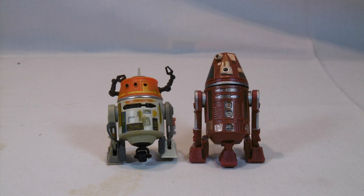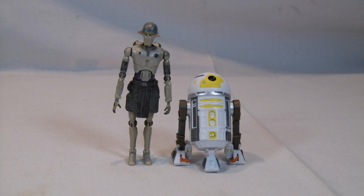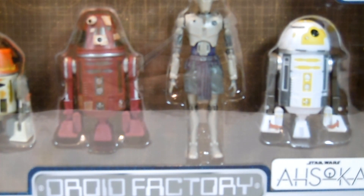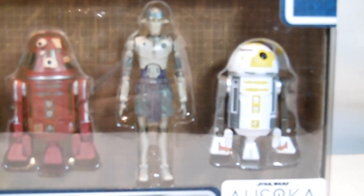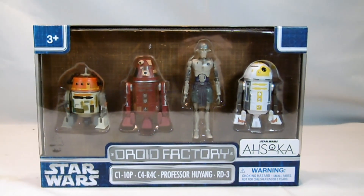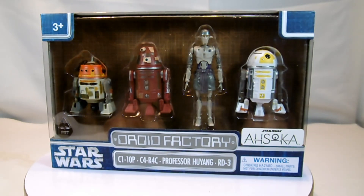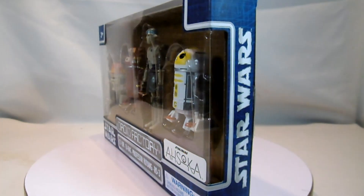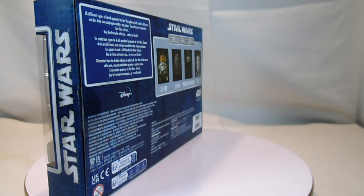This is a production of the U.S. Department of State. Today we will see a Droid Factory Set from the series Ahsoka. This Droid Factory Set is also available in Disney Parks. Here is the Droid Factory from Disney 2023, from the Ahsoka series, with four droids that appeared in it.